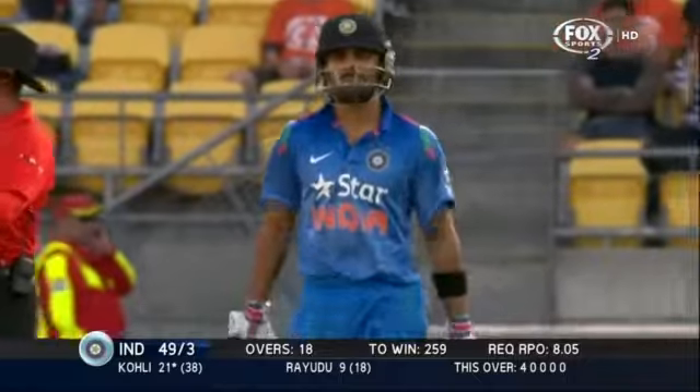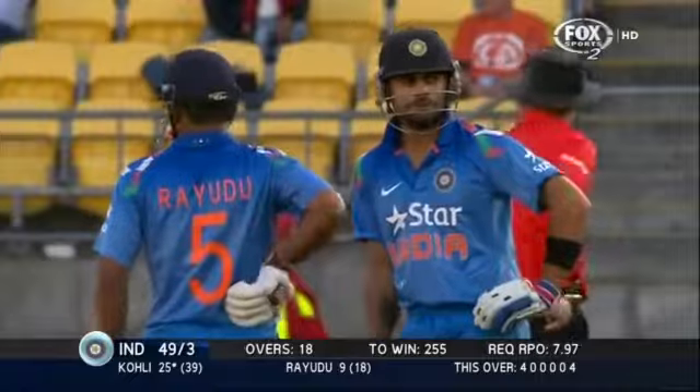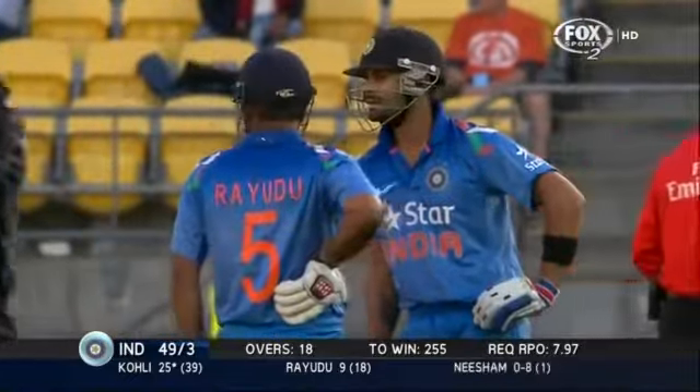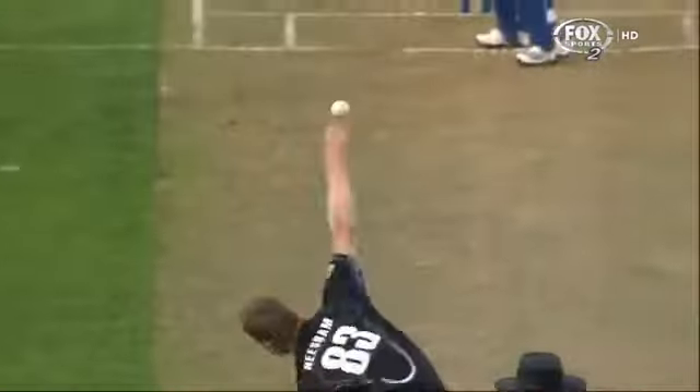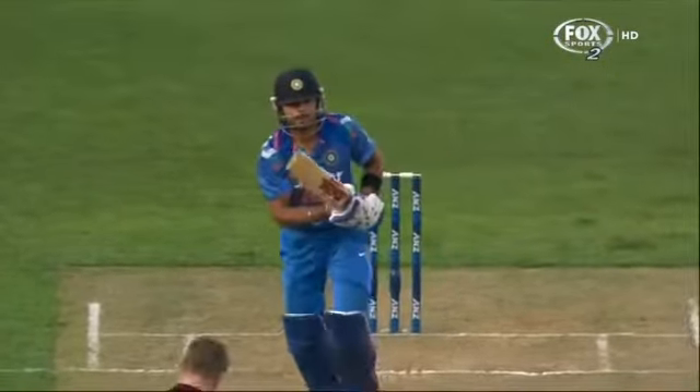Oh, lovely shot — that is a beautiful shot, that'll go all the way. And Coley plays a delightful on drive to finish the over. 18 gone, 49 for three. You need to be switched on from the very start of your over — the first ball went down leg for four. That's just a lovely shot. Focus on the straight bat of Coley — that is just beautiful to watch.